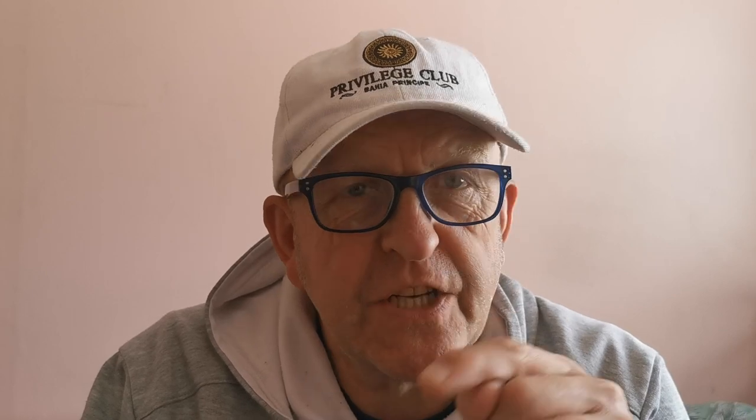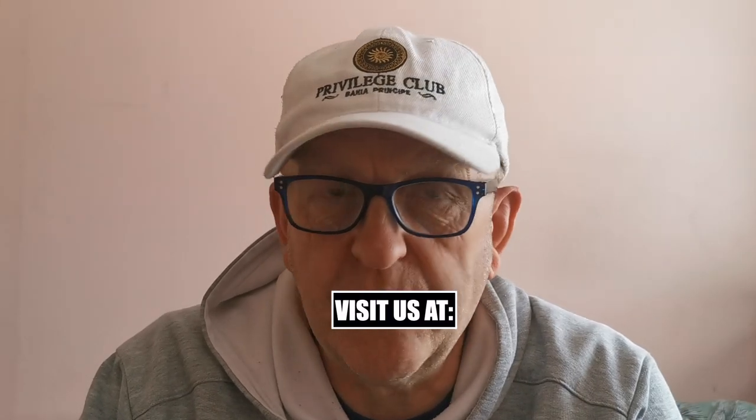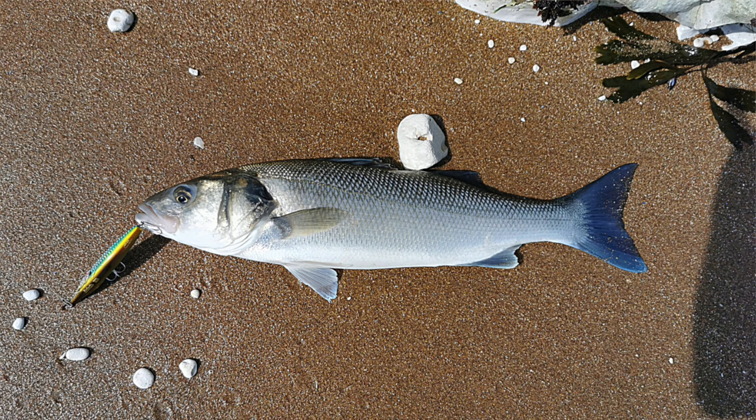Don't forget to subscribe to the channel - if you hit the notification bell you get the videos when they first come out. Also visit our website and get your free ebook if you want to learn about bass fishing. We're going out tonight; I had a good session the other day and caught my biggest bass of the year - there's a little picture of it. Thanks for watching, see you later!